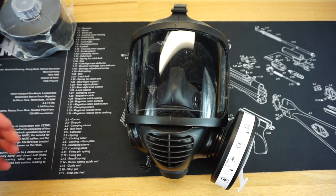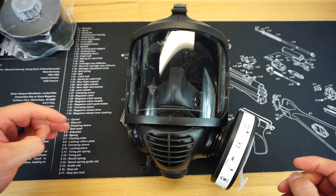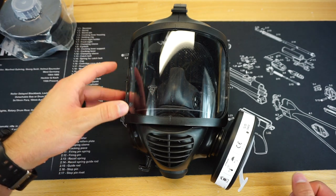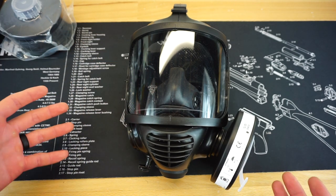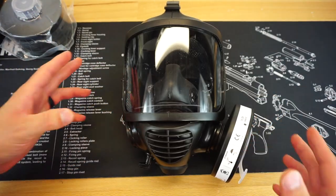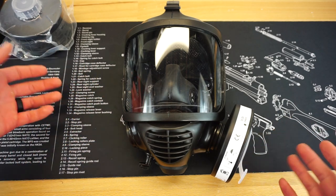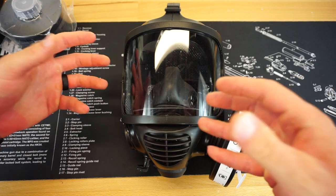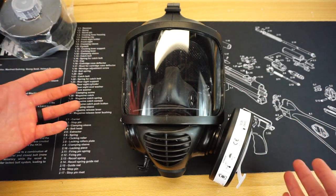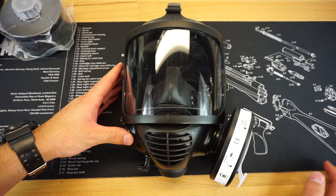These masks are manufactured in the Czech Republic and not in the United States. They're also compatible with the 3M Safety 6878 Spectacle Kit — that is a big deal. A lot of people with glasses forget that you're not really able to wear glasses inside of this mask. We noticed that really quickly with Mrs. Freedom because she does wear glasses, and as soon as she put the mask on and realized we had to take her glasses off, she really couldn't see much through the mask. So if you do wear glasses, you're going to want to get one of those spectacle kits.